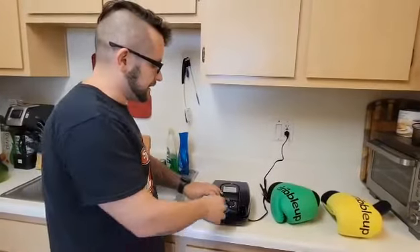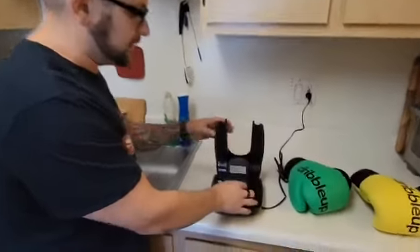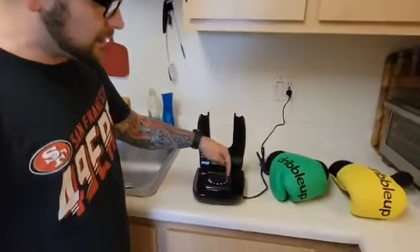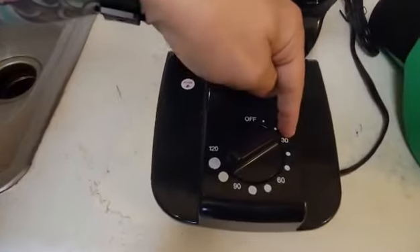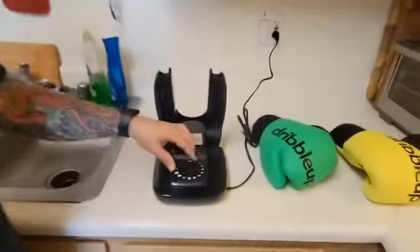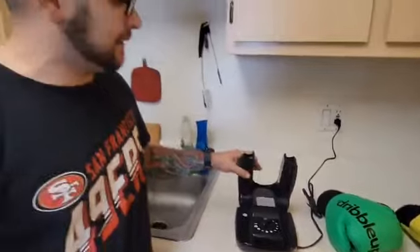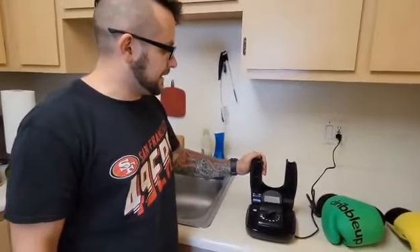The thing that's probably the most useful about it is the little timer. Even though it's not very clear, this is in minutes — keep that in mind. Very rarely do we ever need it past the 30-minute mark; in fact, we probably don't even need it on that long.